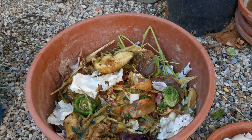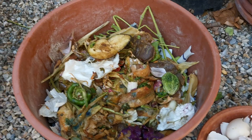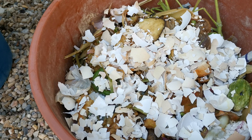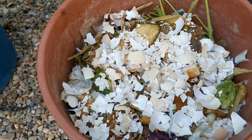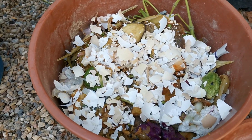We can also add eggshells — crush the eggshells in there. I added eggshells on top as well. Then we cover it with soil. Let's see when it will rot and break down — I'll show you.